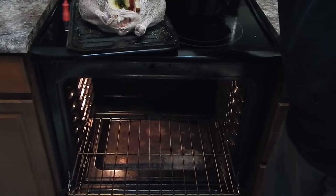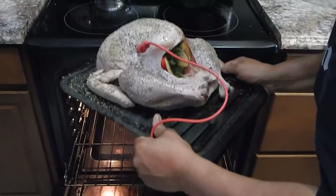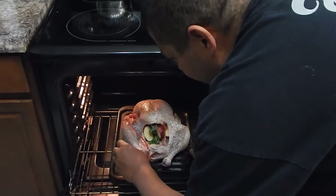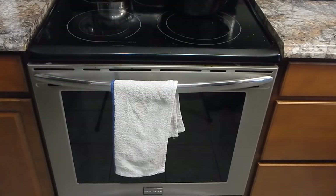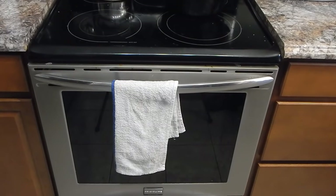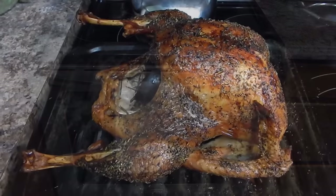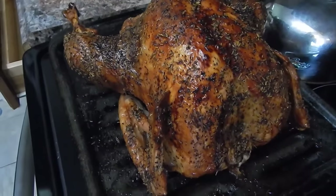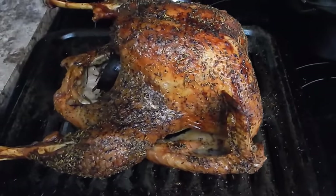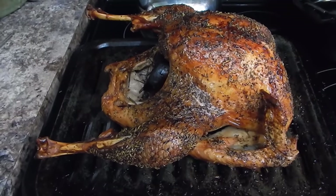I have a probe thermometer that plugs into my oven that will tell me when it gets to 165 degrees. If it looks like it's getting a little dry, I'll baste it with a little canola oil. You don't want to use butter unless you make a clarified butter - canola oil works just fine. I took this to about 168 degrees just to be safe. I put it in at 2 o'clock and it's now 3:47, so that's a pretty quick cook on a turkey.